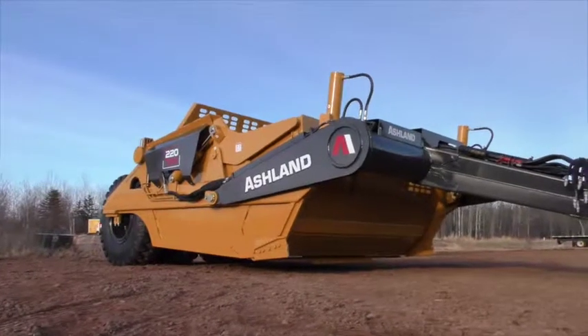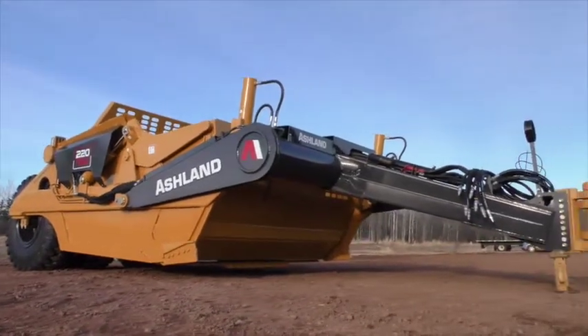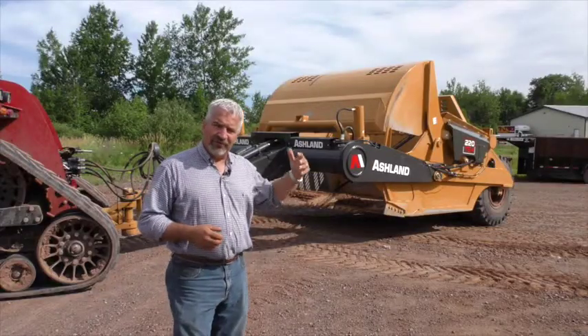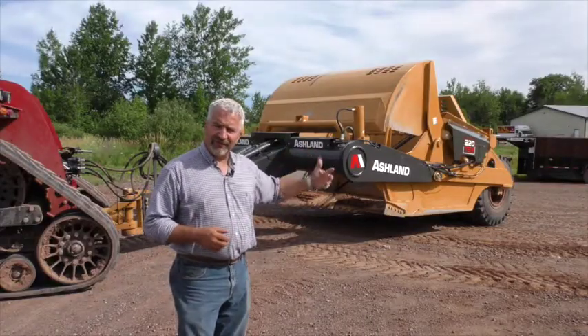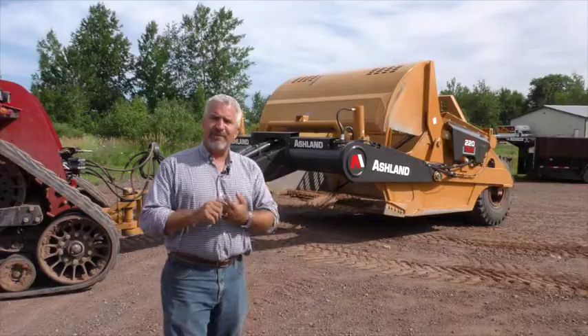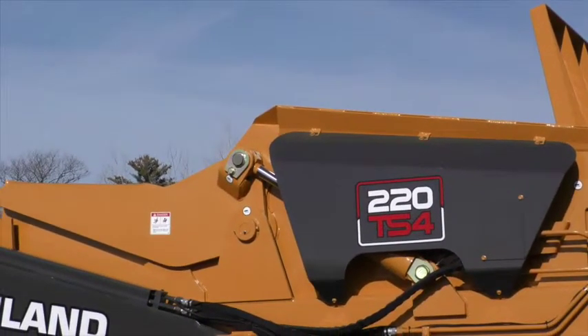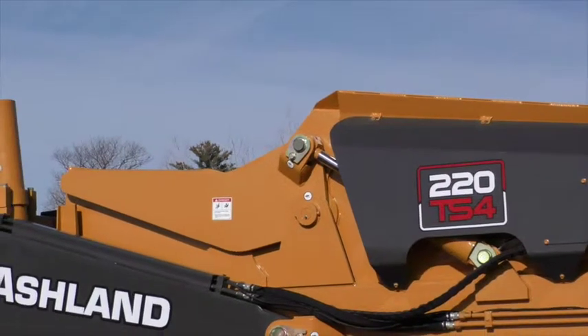We're going to break this machine down into four sections. We'll have the front section, which is the connecting point of the scraper into the tractor, and talk about the importance of the mainframe pipe and the trailing arms as well as the pole. The next section will be talking about the apron — the ability to close off material, carry it to your second site, unload it, and importantly, how to use it when you're loading a scraper.